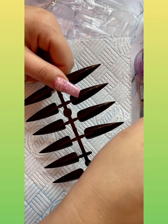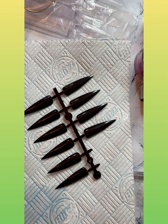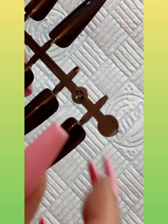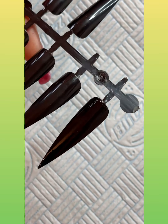Hi guys, welcome back to another video. In this video I'm showing you WowBow's new release, which is the gold flakes, and they are incredible. You can use them so many different ways. I'm going to show you how to apply them — first just scattering them on so you can cap that and use it like a glitter, and then I rub it in and show you how it becomes more or less a chrome effect.